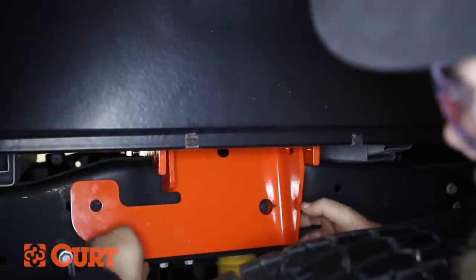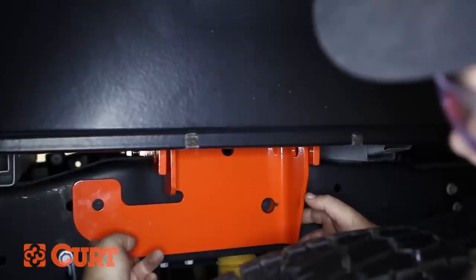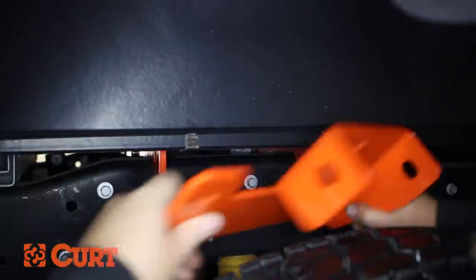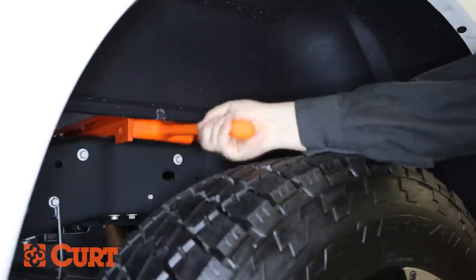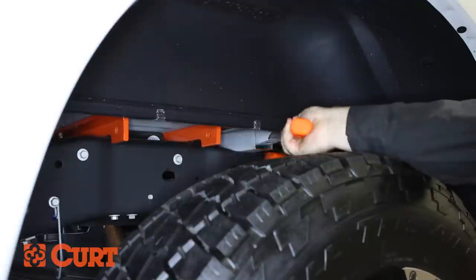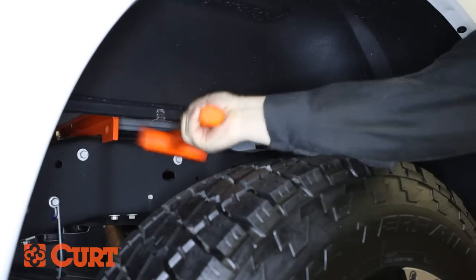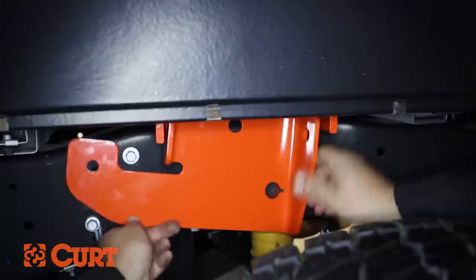To check the placement of the cross arms, hold the side plate against the frame and compare the mounting hole locations. In this case, the cross arms need to be moved towards the front of the vehicle. Using a mallet, adjust the placement of the cross arms as needed. Use the side plate again to double check that the placement of the cross arms is correct.